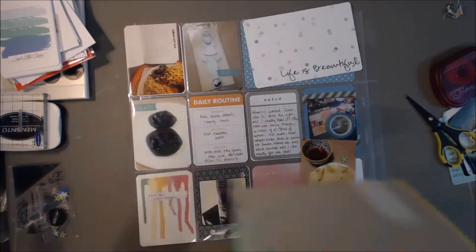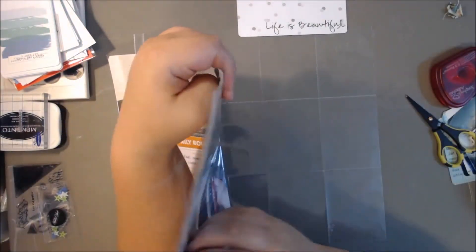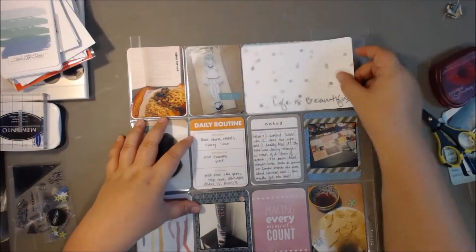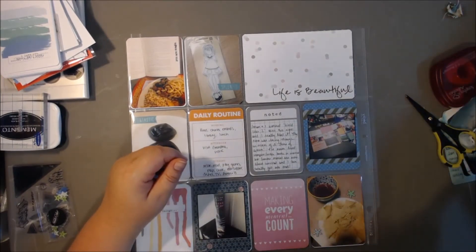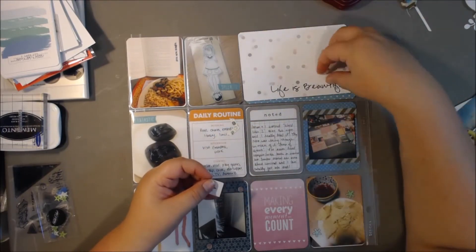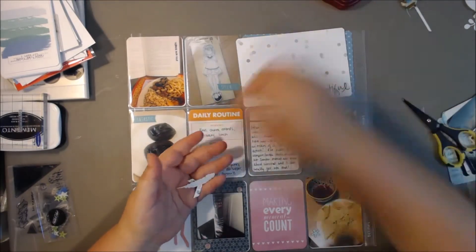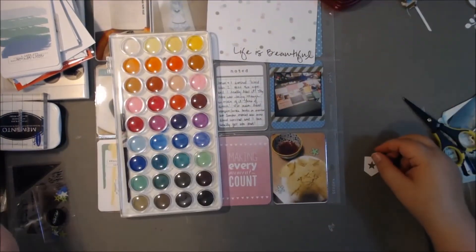I also tried to use some of those stickers — like the gems and those little asterisks. They're kind of like enamel dots, but they're different shapes, colors, dimensions, and textures. So it's like an enamel dot in the sense that it's just something quick and easy to add on there, but it's not the same old thing over and over.